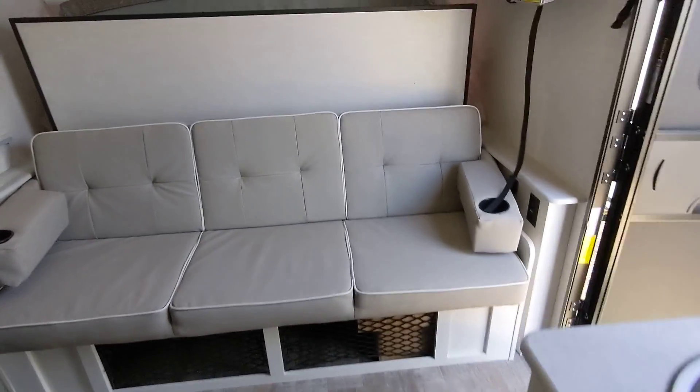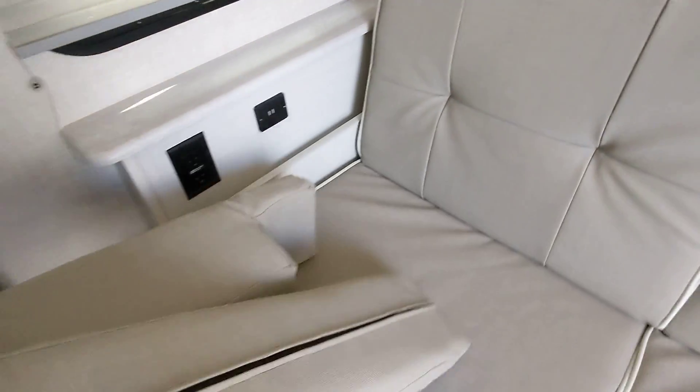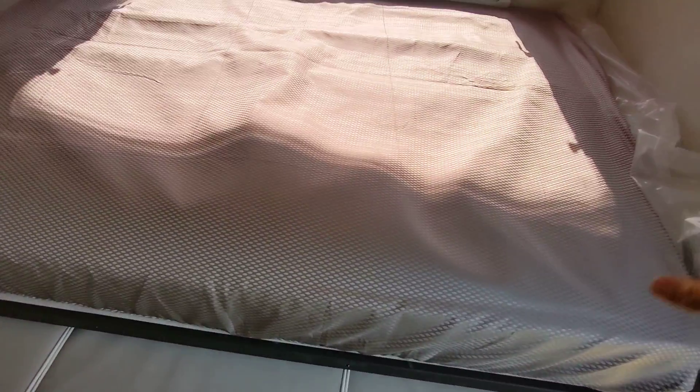Great thing is that you have two seating areas during the day, since this is a Murphy bed. So it's super easy to convert — you just pull these out, this drops down, and this is actually spring loaded down here that pops down. And then you have this bed here.